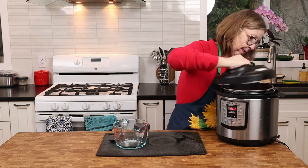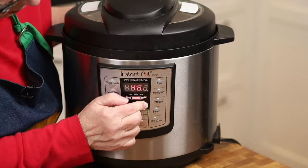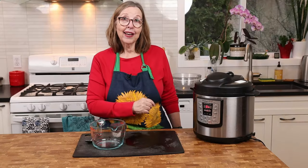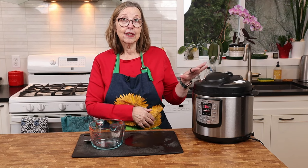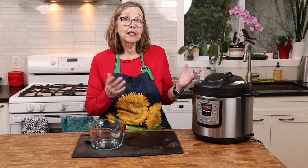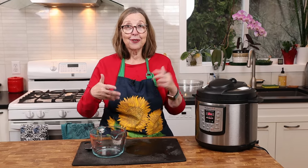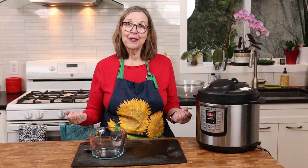So I'm going to put this on and cook it for an hour and a half. I'll let it natural release for about 15 or 20 minutes, and then I'll bring you back so you can see what I do next to make the jellied pig's feet mold.